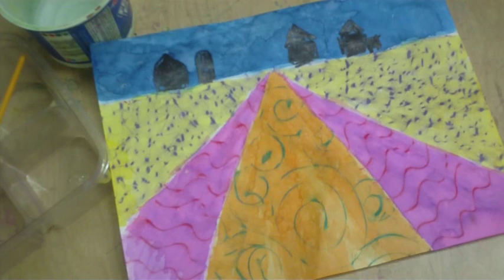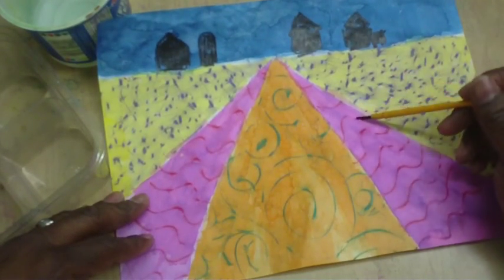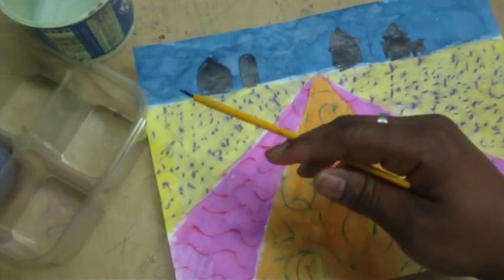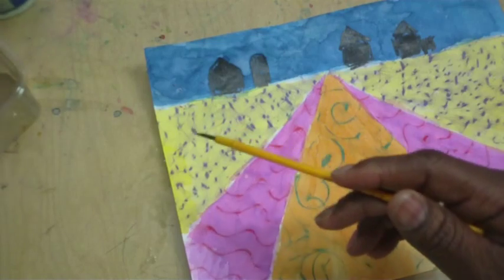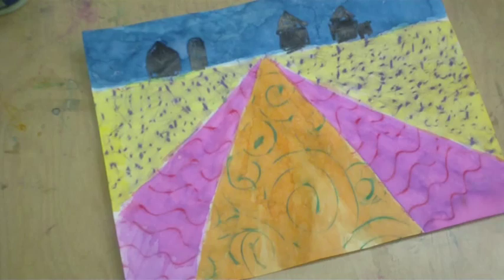Okay guys, it's time for the watercoloring. We're going to actually do some painting. As you can see, I had mine and I actually went ahead and painted it. I'm going to use watercolors here, but we're going to get to the watercolors part in a minute. I want to tell you about this interesting discussion I had — a very interesting discussion with one of my classes.